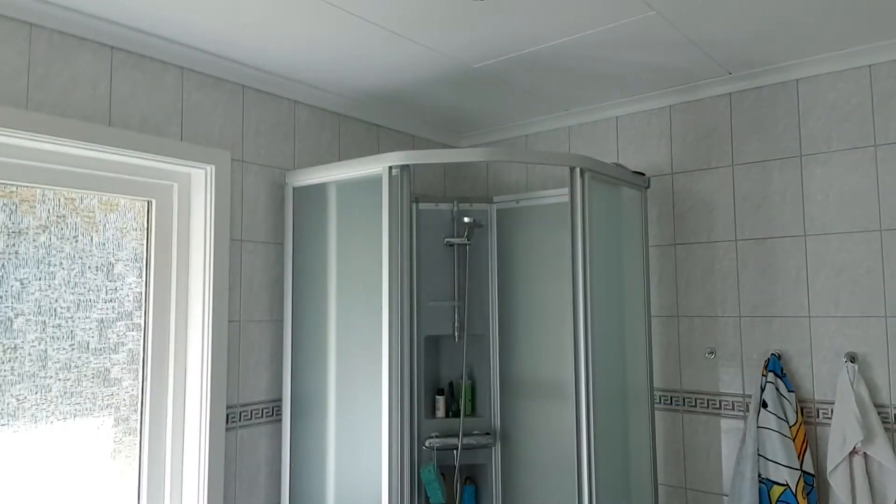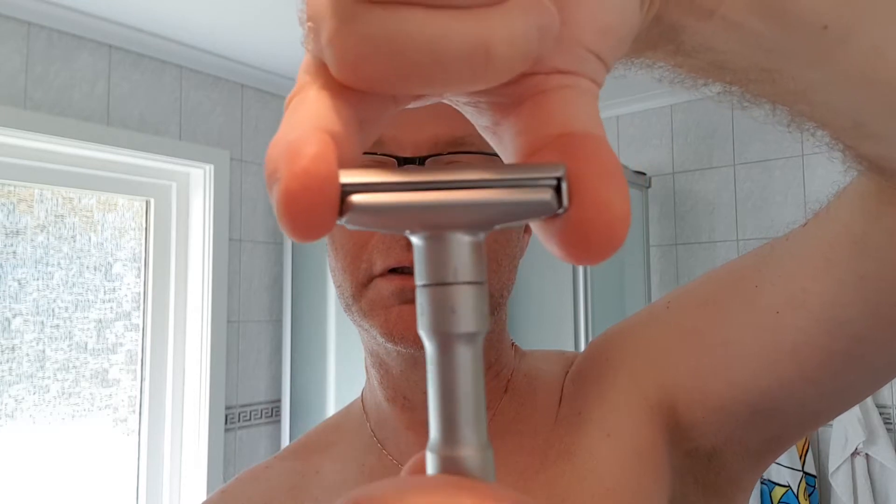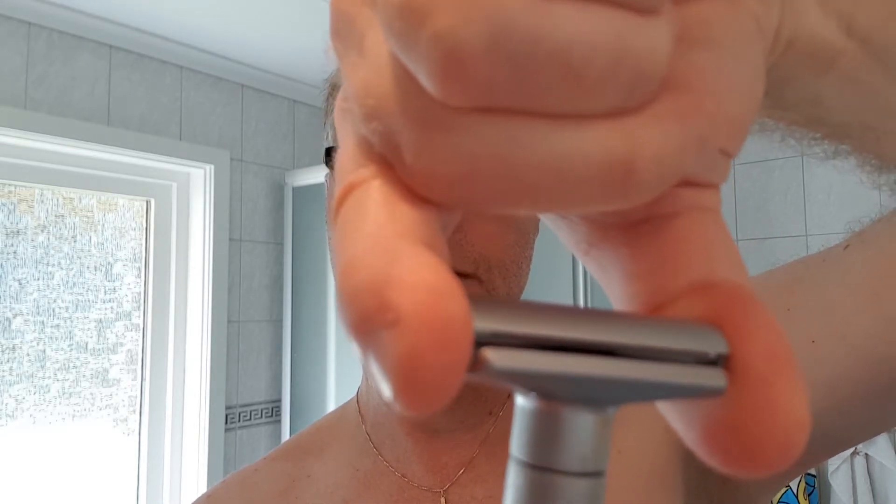I've seen some videos where people say don't cut your hands loading the blade, but it's very easy - you just put it in and place the blade like this, then put the cap over. The blade gap is enormous on this razor, and if you turn it down you can see - even on lower settings it's still a very big blade gap. Going back up to setting six - this will be interesting.